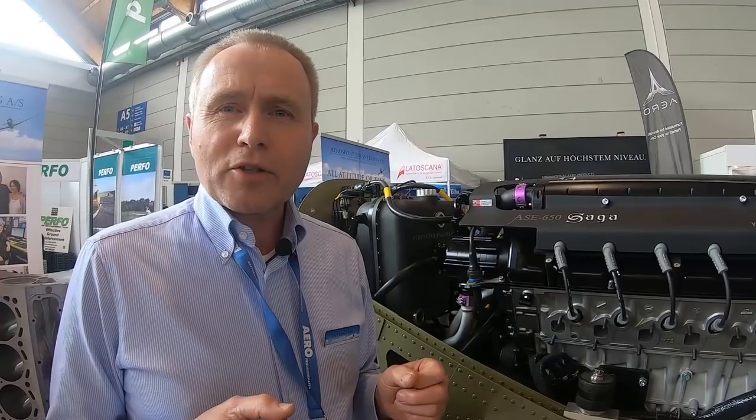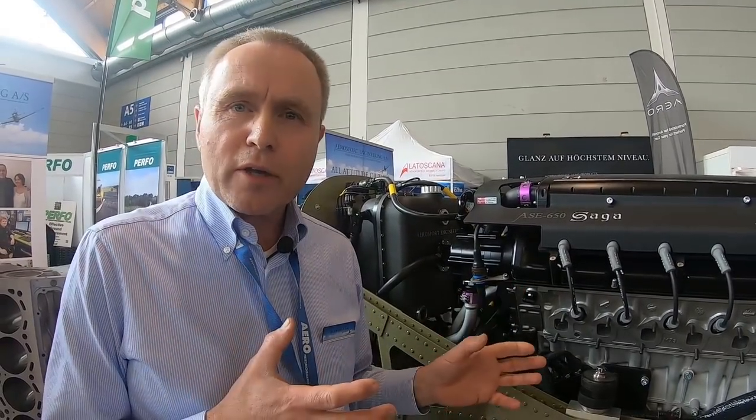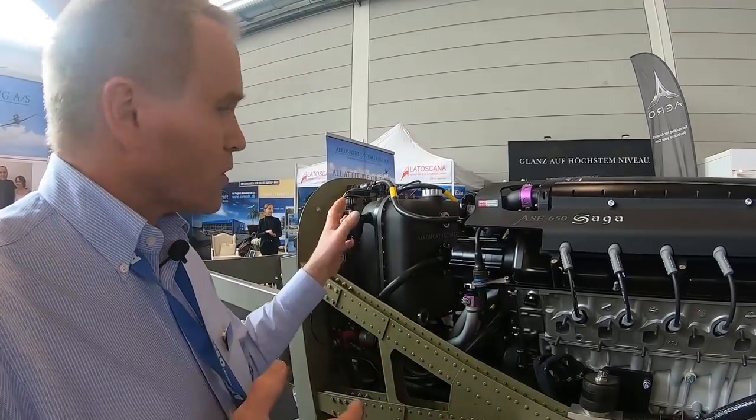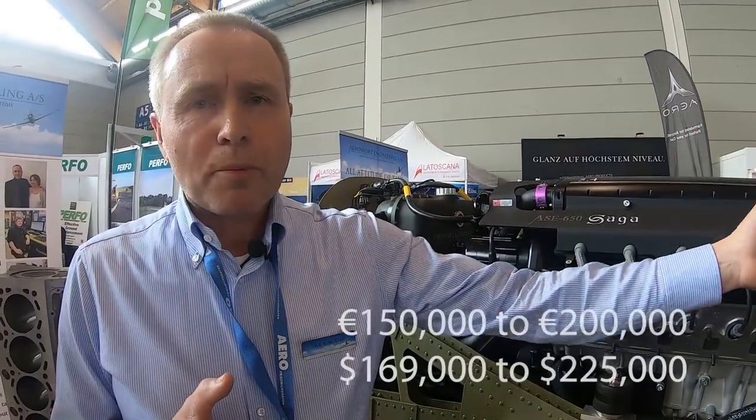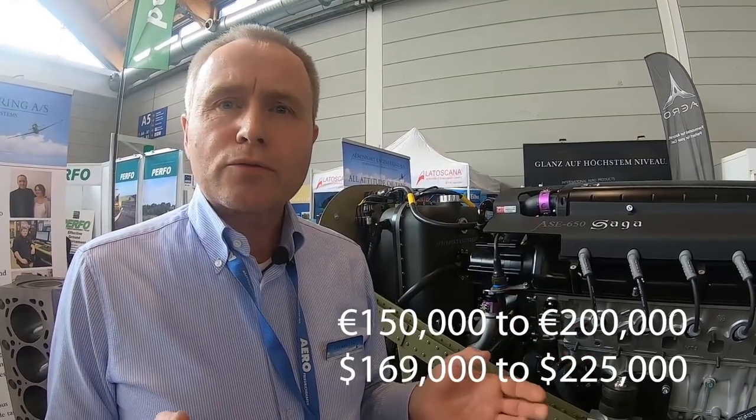Regarding cost, it depends on what you want included with the engine. If you need the oil tank and the PSRU — the propeller speed reduction unit — it's going to be between 150 and 200,000 euros. We have a website: aerosportualengineering.no.